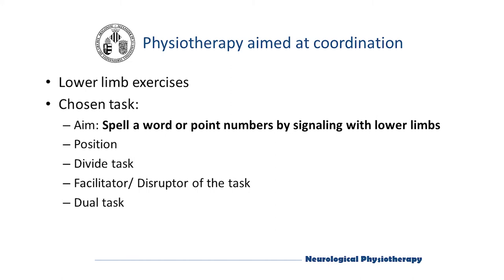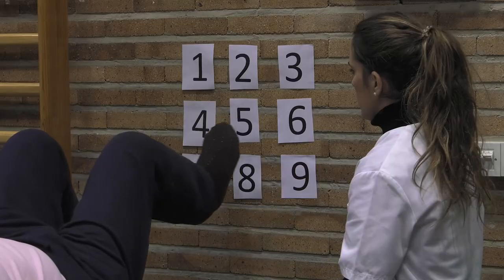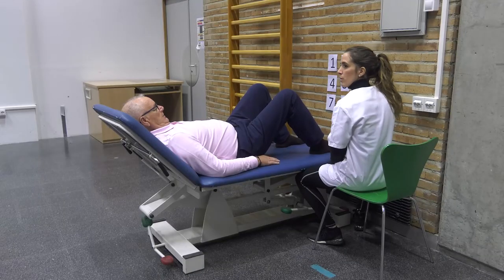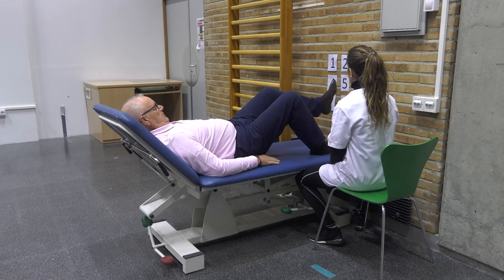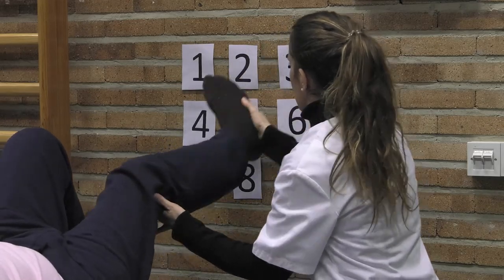To train coordination in the lower limb, different exercises can be performed depending on the different functions of the lower limbs. The chosen task is spelling a word or pointing to numbers through signaling with the lower limb. We will perform the exercise in supine position, working on a sequence and progression of the task in the same way as the previous example. The patient will be on an examination bed in supine position with knee flexion of both legs and feet supported, working with one limb while the other remains in knee flexion with the foot resting on the bed. The patient performs movements in the same direction, and we can guide the patient with a tactile facilitation of the requested movement.